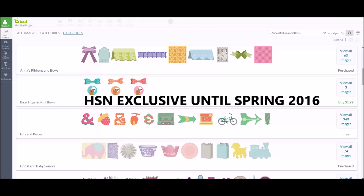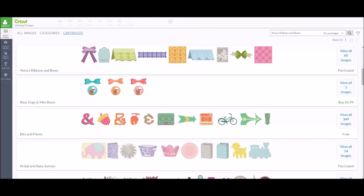This cartridge is perfect for scrapbook backgrounds, gift tags, bag toppers, embellishments, and party decor. I wanted to show you guys how to find it in Design Space and also how to size the images and a little bit about those.